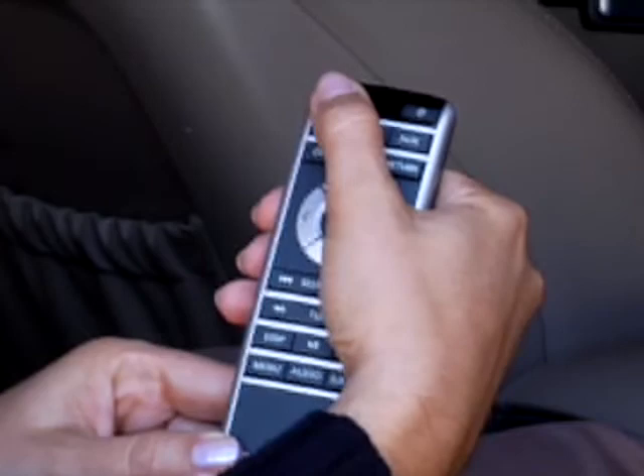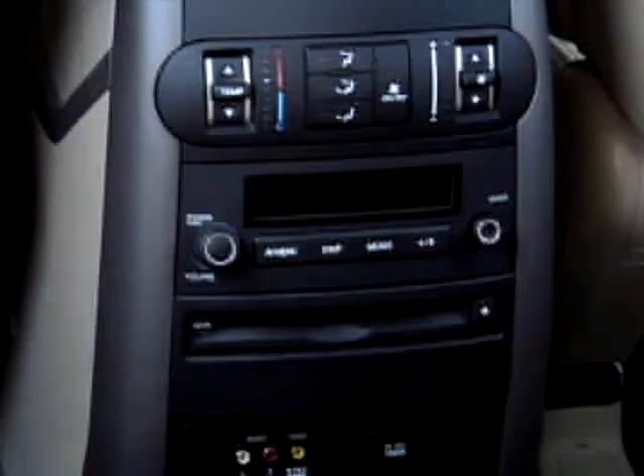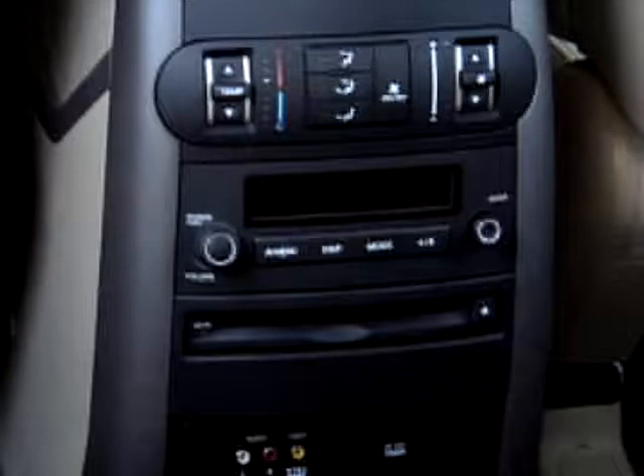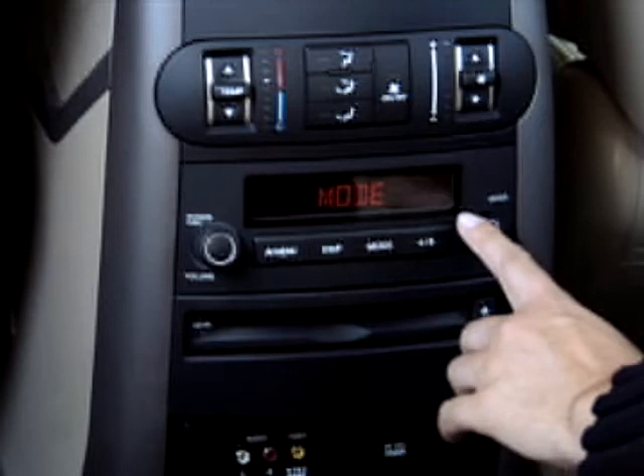To turn on the unit, press the power button located on the remote or on the rear display panel, or press and hold down the RSE lock button on the front audio interface for two seconds. The system will power up and display the current operated mode.